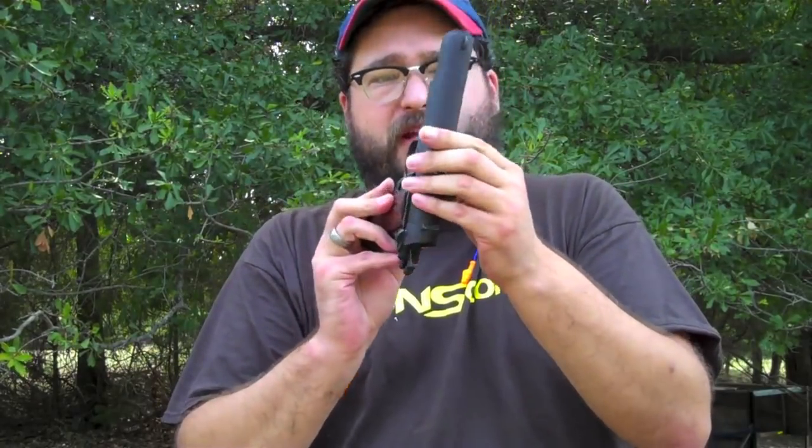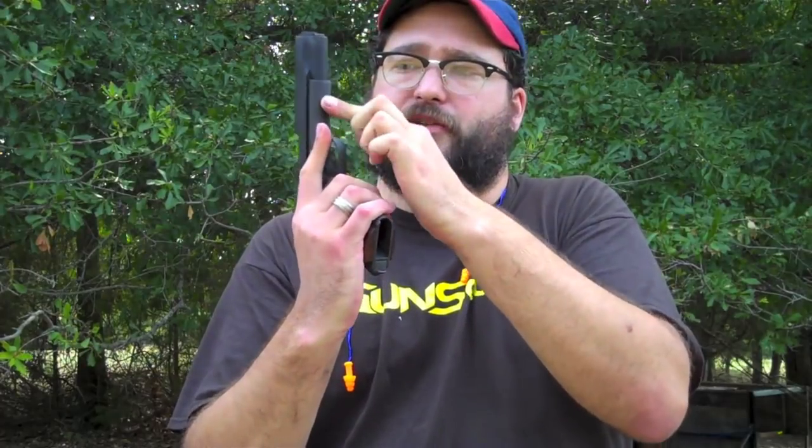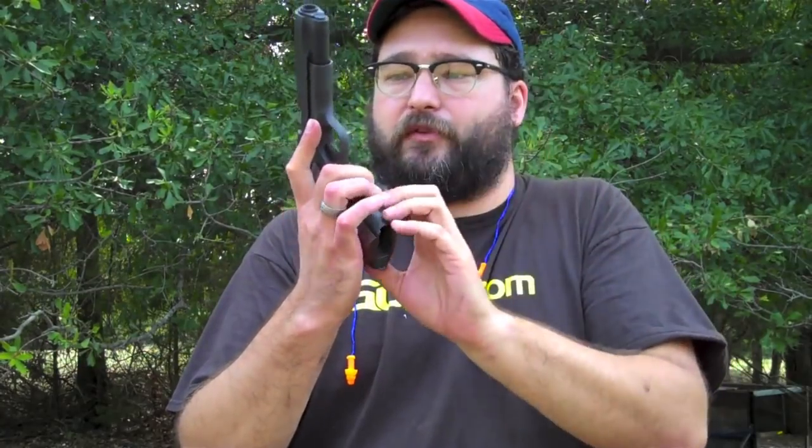It's actually made in the Philippines by Arms Corps. It's stamped right underneath here, and then sold by Cimarron out of Fredericksburg, Texas.